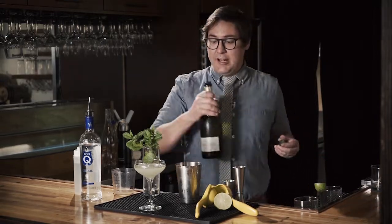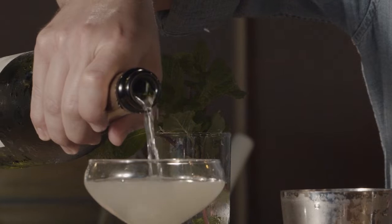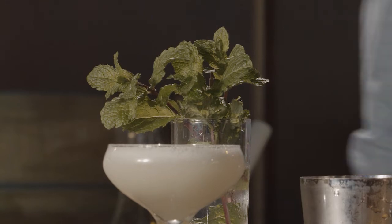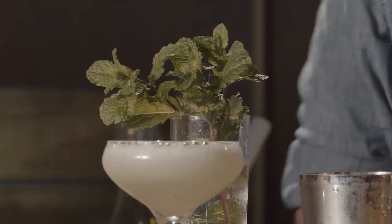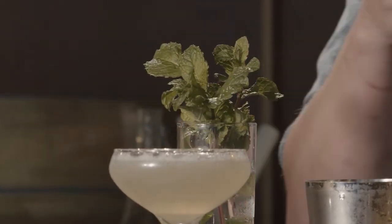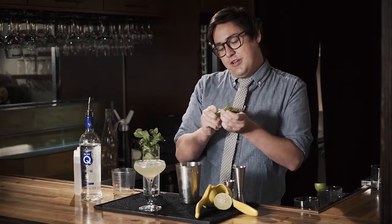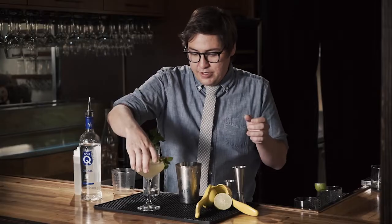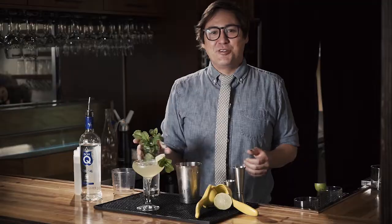And then finally, we're going to hit it with about two ounces of sparkling wine. I'm using a Brut Cava, but anything you have around the house is going to be just fine. You don't have to garnish at home if you're in a hurry because we're all in quarantine, but a mint sprig and a piece of lime will do it. And there you go — that's an Old Cuban.